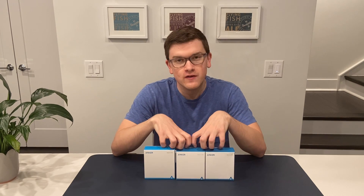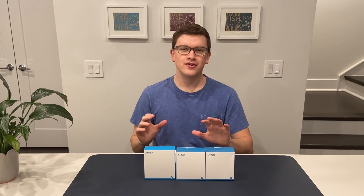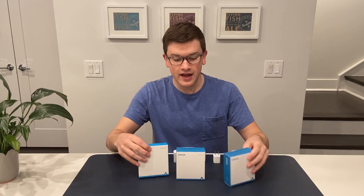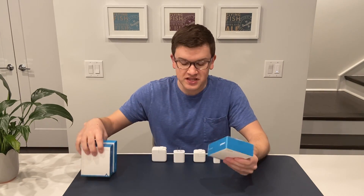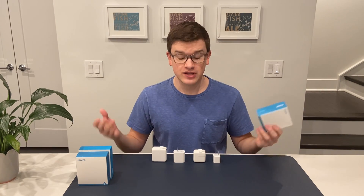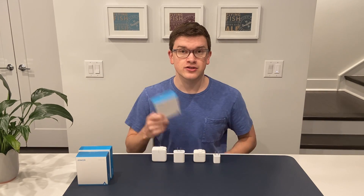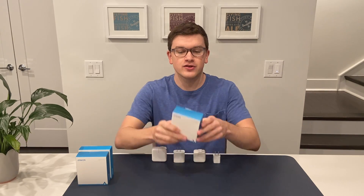We have three different offerings from Anker that are competitors or replacements to some of the different Apple versions. We're going to take a look at these and see where they fit on the spectrum, who they'd be good for, what their prices are, and really think whether it makes sense to consider these or to stick with the Apple version.